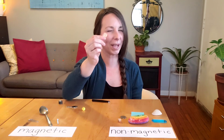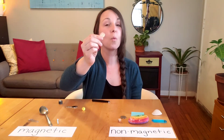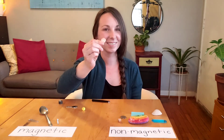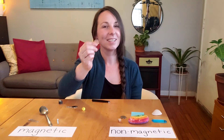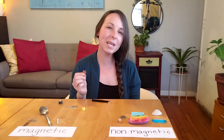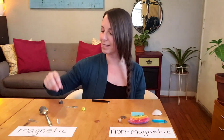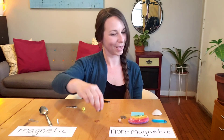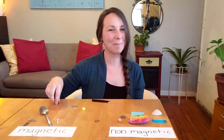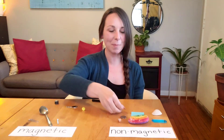But I wonder about this coin. I have another coin that's worth one cent — it's made out of copper. It's a penny. Do you think the penny will be magnetic or non-magnetic? Let's test it and find out. The penny also does not stick to the magnet. The penny and the quarter are both non-magnetic.